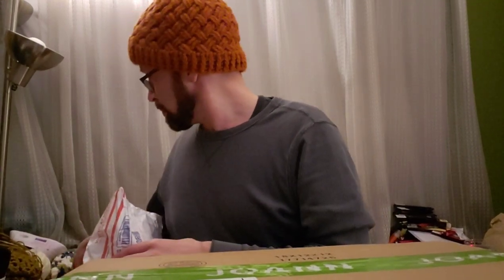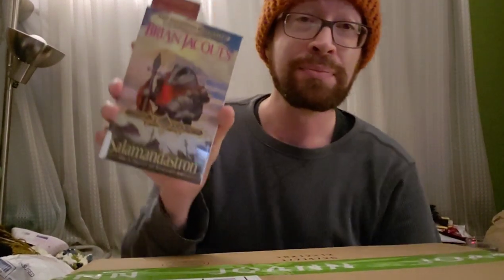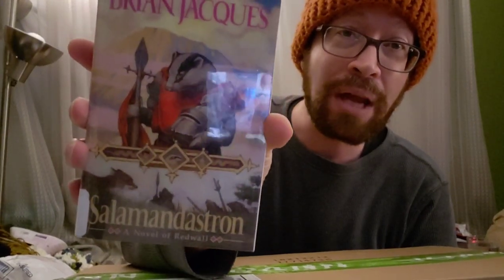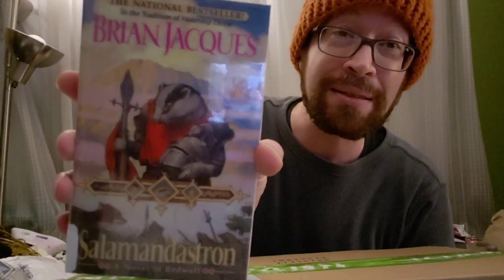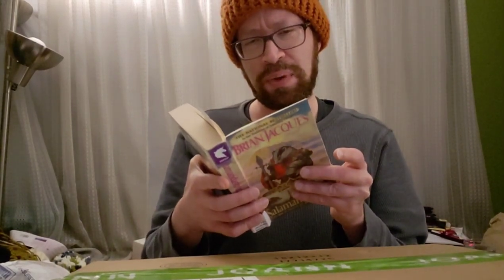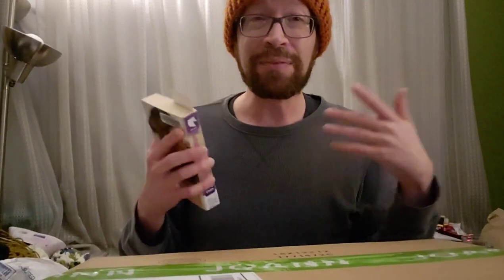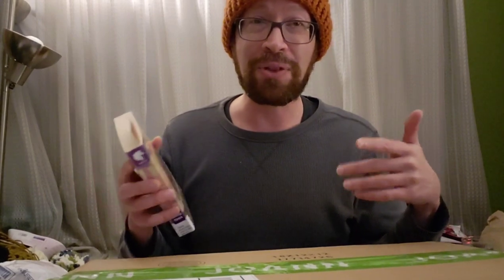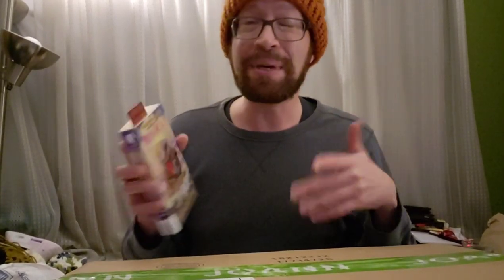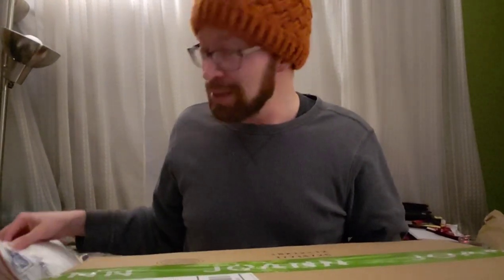Right now I'm on what I believe is the fifth book — it's called Salamandastron. I don't know if I'm pronouncing that correctly, but yes, that is a badger with a spear. This is the fifth book out of like 22 or 23 books. It's following the same sort of formula: evil rats, stoats, and weasels versus the good Mossflower residents — the squirrels, otters, moles, and so forth. It's a cute fantasy adventure. I like it.